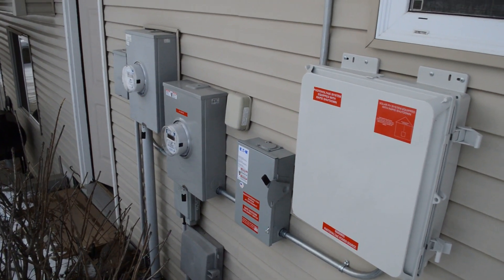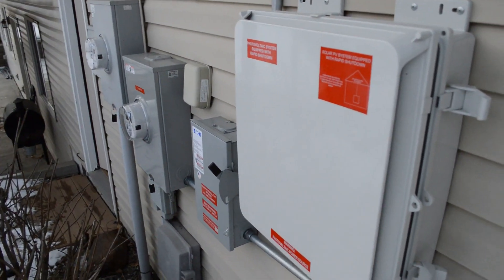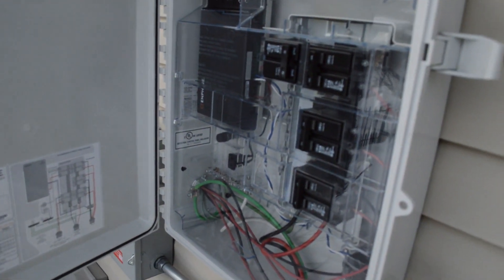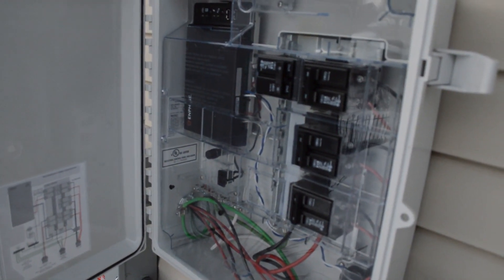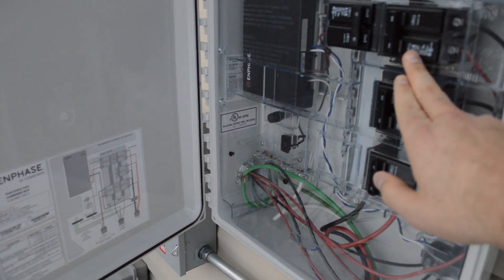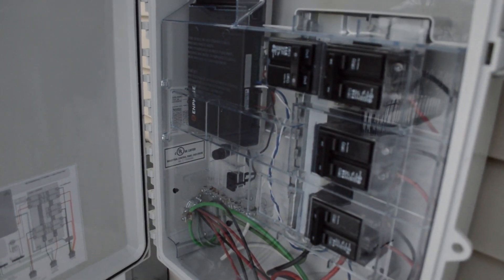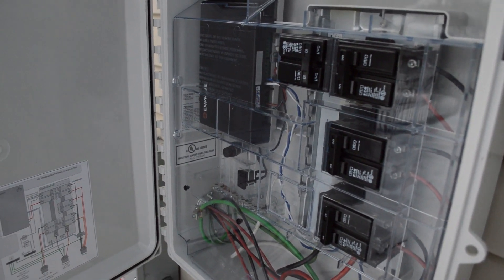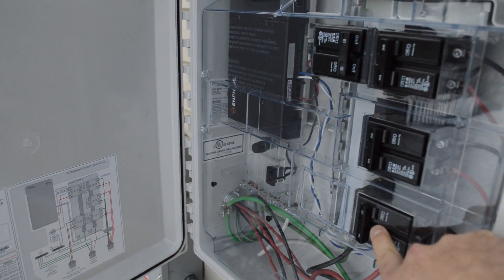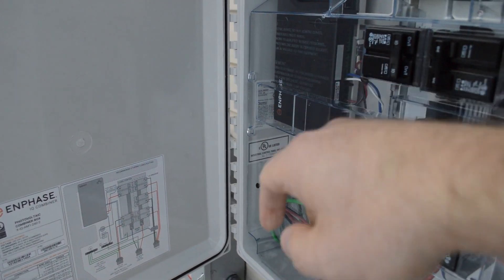The panels come down conduit and into this main box right here. Inside the box we have several different breakers. The breakers on the right-hand side go to the solar panels themselves. The panels are in three different arrays and you can kill each one individually if you want to — you could shut down array number one, array number two, or array number three.